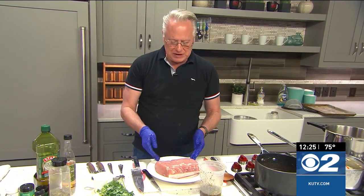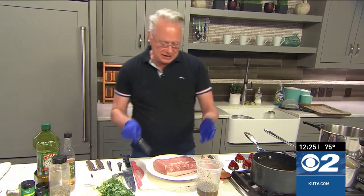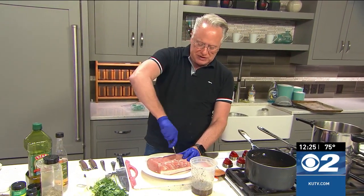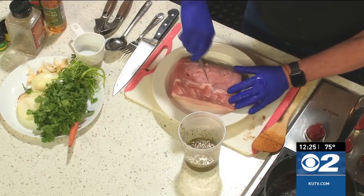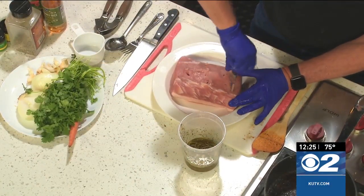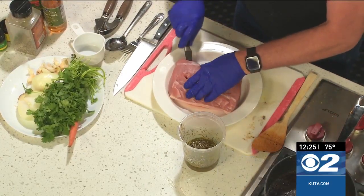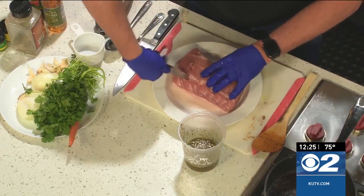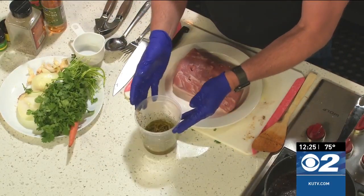This is a pork loin. I wanted to use up the rest of it that I had, and we're going to marinate this in a style that they do in Brazil. By taking a paring knife, you're going to stick it in there and give it a twist so you create holes in the meat. You can do this with beef as well. Stick it in there, give it a twist, give it a twist.